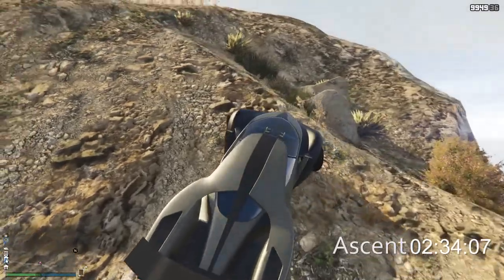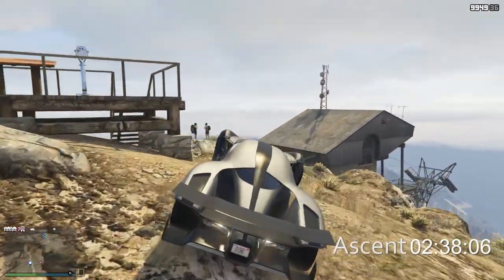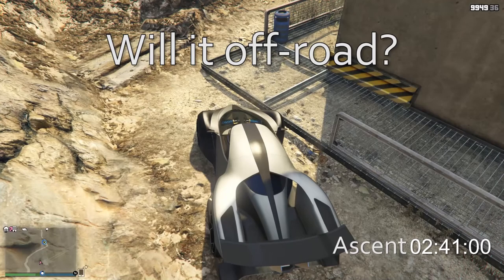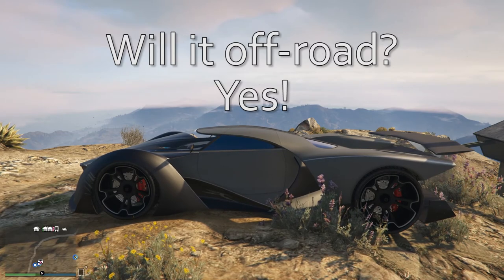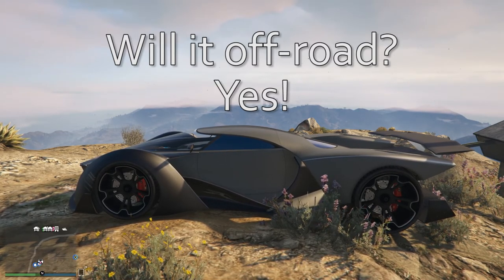Anything under three minutes is good, and this is definitely going to come in under three minutes. Check out this spectacular finish because of the lightweight - we're down in two minutes 41 seconds flat. Will it off-road? Yeah, it will. It's just not much fun. It's just the lightweight with that finish. Oh my god, that finish was incredible.